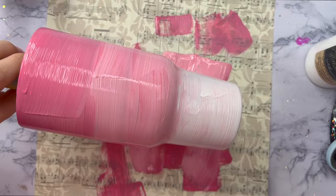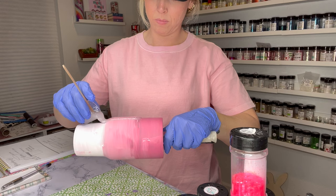After my paint is applied to my tumbler, I'm going to let it sit and dry probably for about an hour or two, and then I'll be ready to apply my glitter ombre.